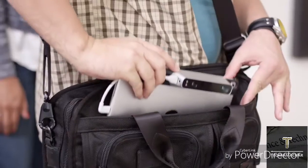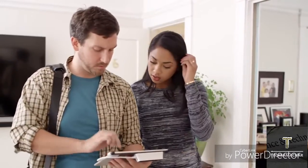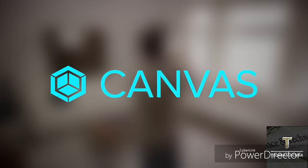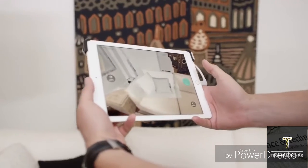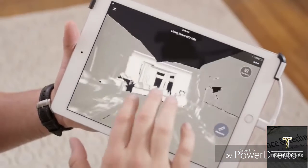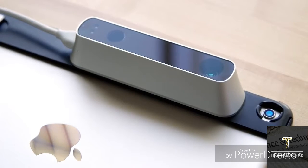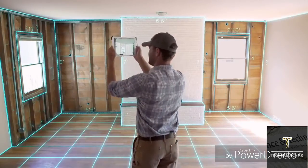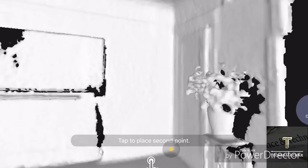Canvas is a groundbreaking new application that allows you to capture a scale-accurate 3D model of your home in minutes, all on an iPad. Here's how it works: attach a structure sensor to your iPad and launch the Canvas app, then start scanning. Canvas captures thousands of measurements per second and combines them into a single 3D model you can use instantly. You don't have to anticipate every measurement or view that you'll need because with the 3D model, you'll have all of them.